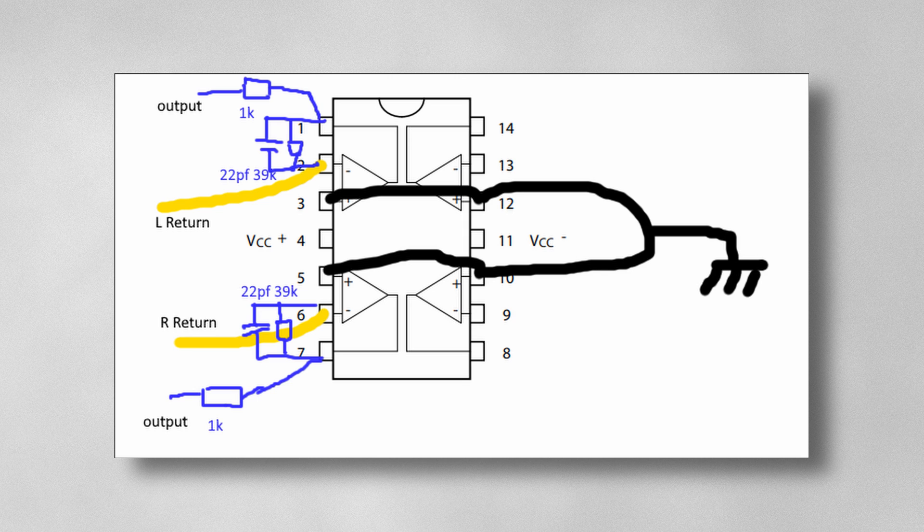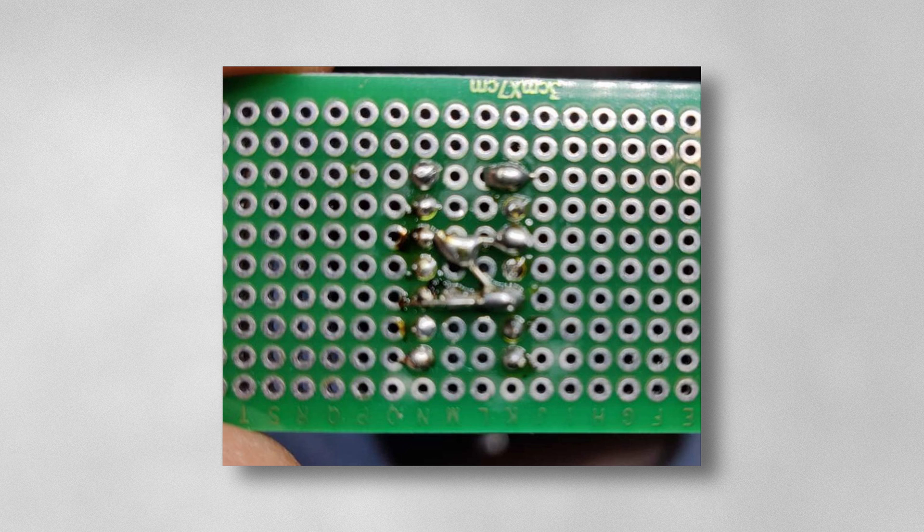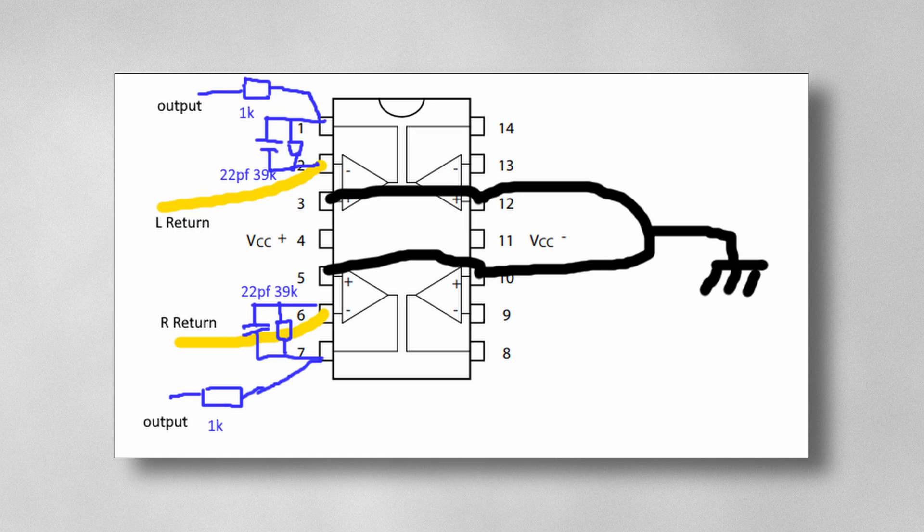For the board, you'll need a 22 picofarad capacitor and a 39k resistor for each of your op amps as shown in the diagram, plus another resistor for your output. Before that, solder under the board to connect all the grounds together as shown. Then connect the two yellow channel wires from the front panel. After that, solder in the plus and minus VCC voltages and the ground to your battery and switch.